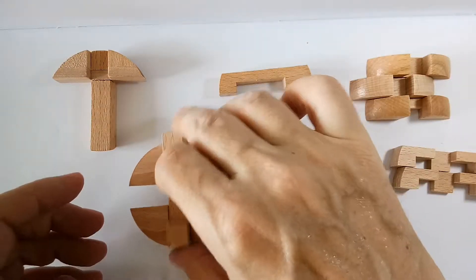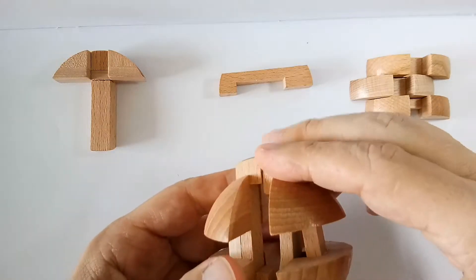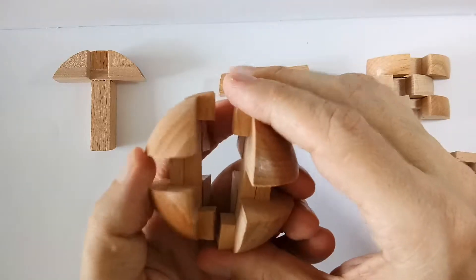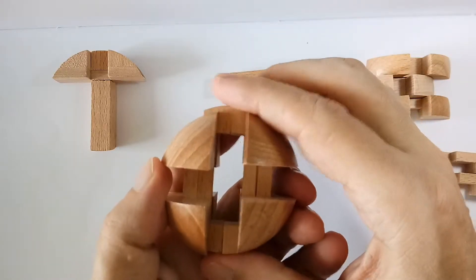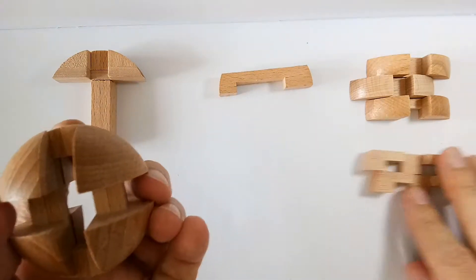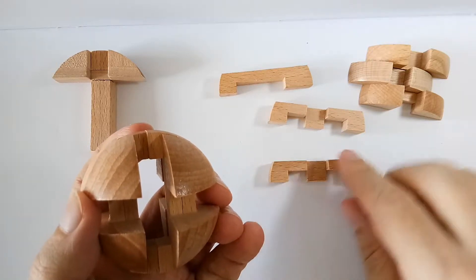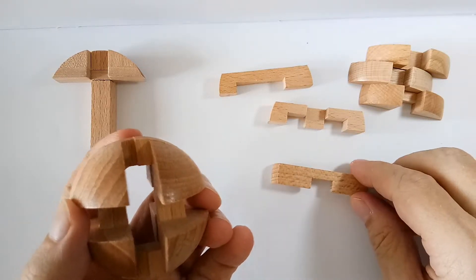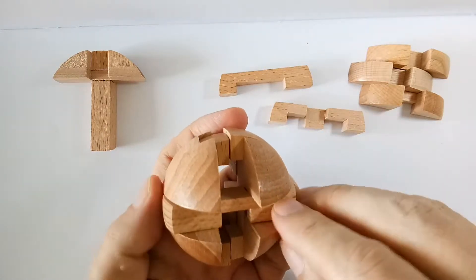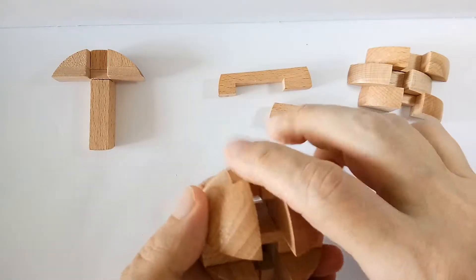This takes a bit of practice — it's not that easy to do. Take the two halves and put them together like so. Squeeze gently, but not too hard. Next, you will need these bridges with three pillars, and you put that one in here. Squeeze gently.